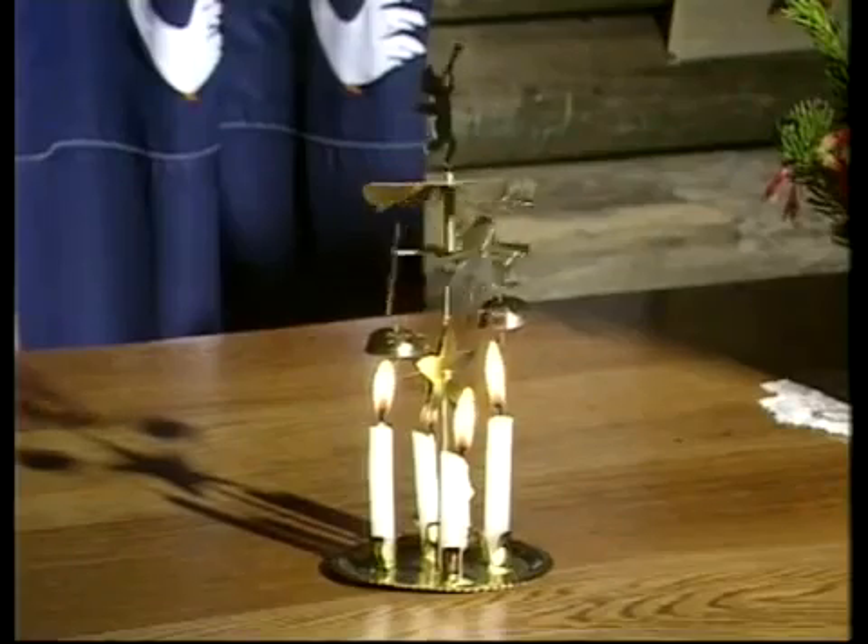Those angel chimes are very lovely. They're modern Christmas decorations, you can buy them almost anywhere. But the original of them was some hundreds of years old and was first made in Scandinavia. Even then they understood the principle of heat rising from candles and driving a propeller. That's what makes it go.